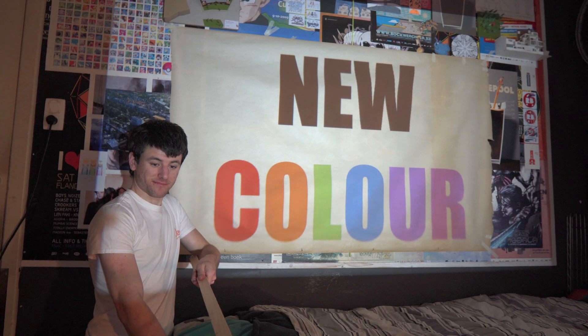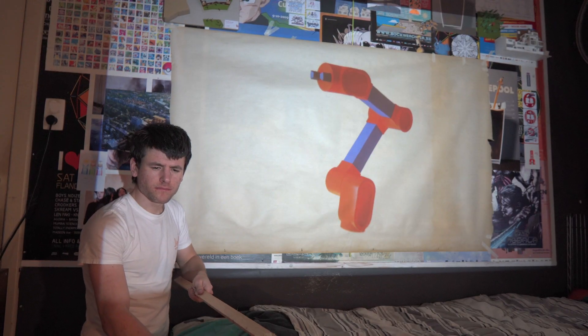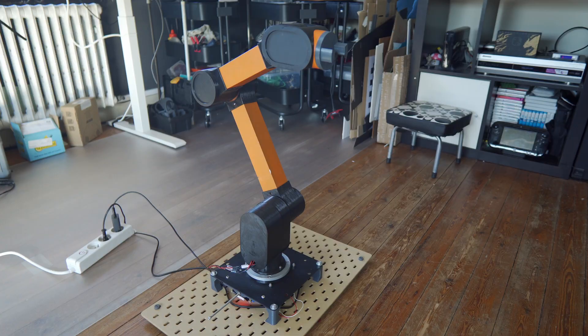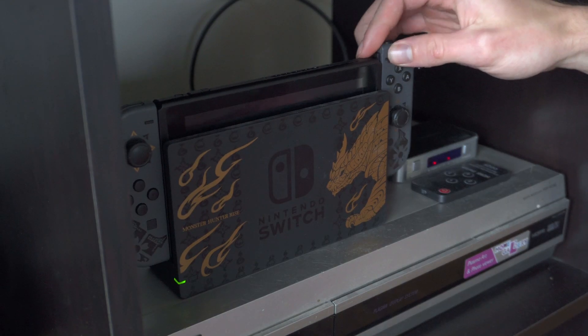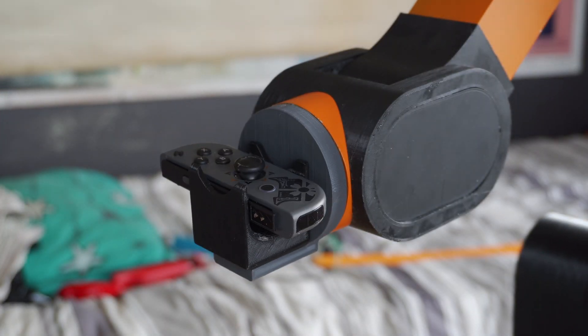Alright, you got all that? Let's start building the arm — wait, what? Oh look at that, it's already done! A working robot arm 2.0 — what a wonder. Well, I hope the redesign improved its gaming potential. Let's test it out with some exciting motion control gaming.